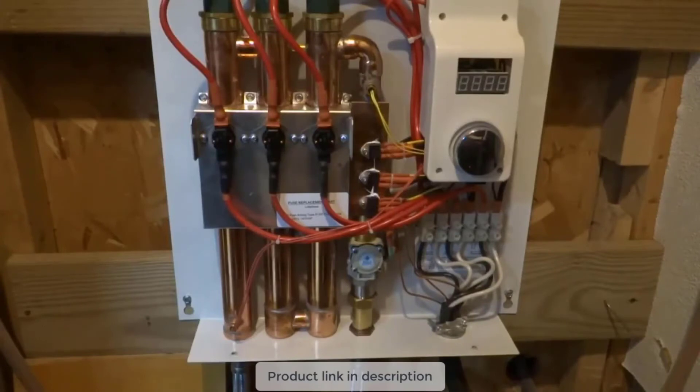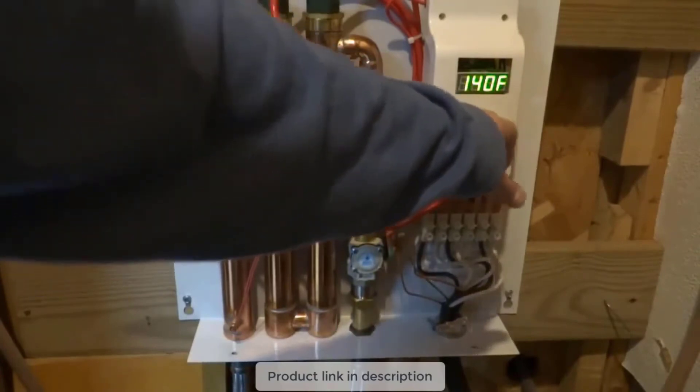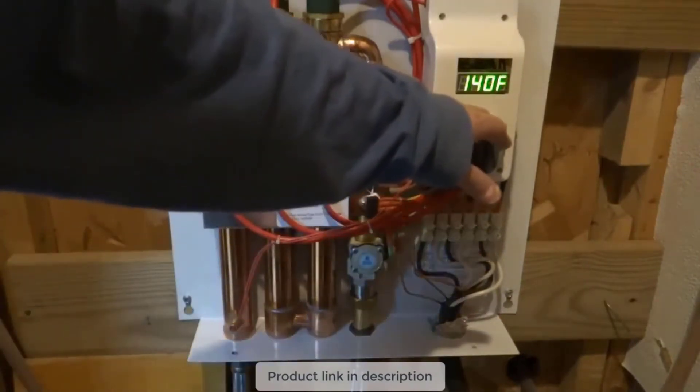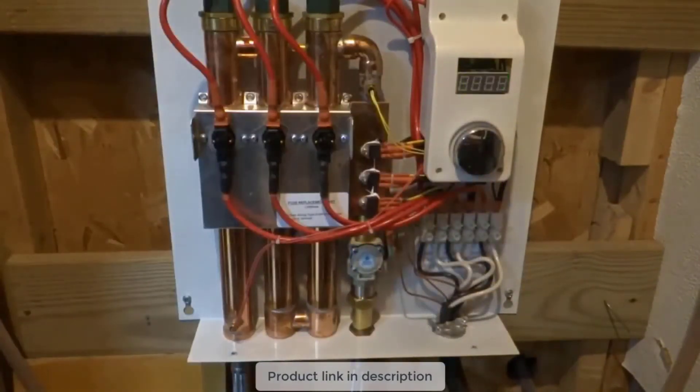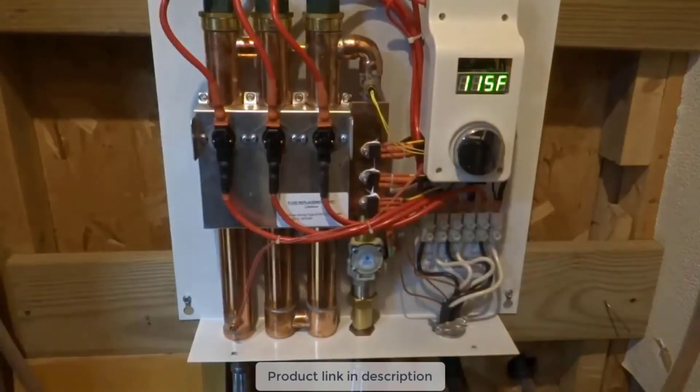That's the only maintenance I've had to do since I got it — it's worked perfectly. Someone in the comments said 112 degrees wasn't hot enough — this thing maxes out at 140°F, so you can get it hotter than you need. I typically run around 115°F, which is plenty for me. The Department of Energy recommends not going over 118 or 120°F, so I don't know how hot you really need it.